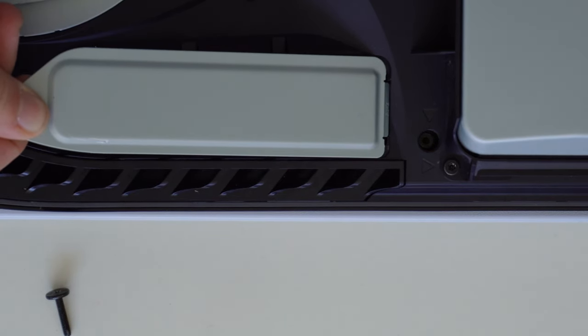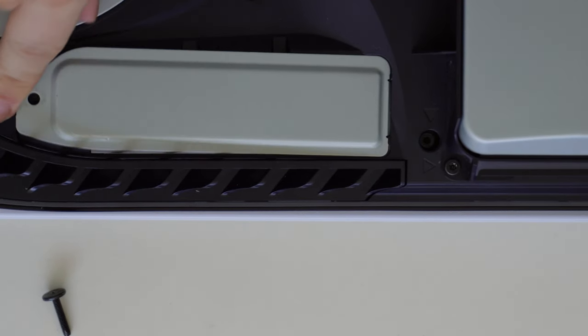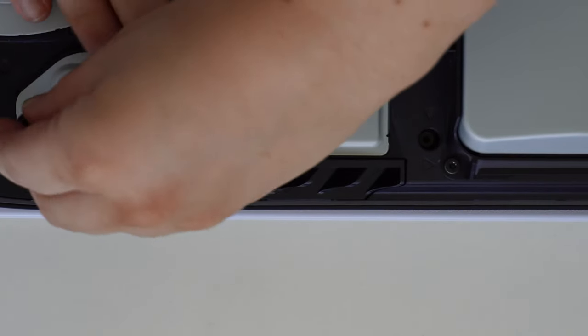Once you have installed the SSD, pop the little silver plate back on, screw it in, put on your PS5 cover plate, and then you're good to turn it on.